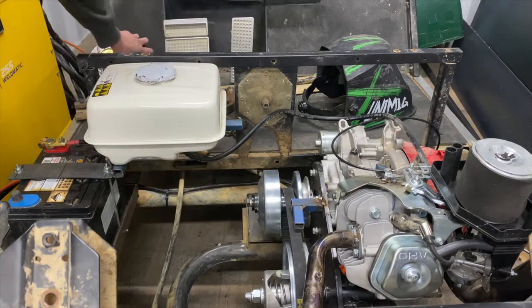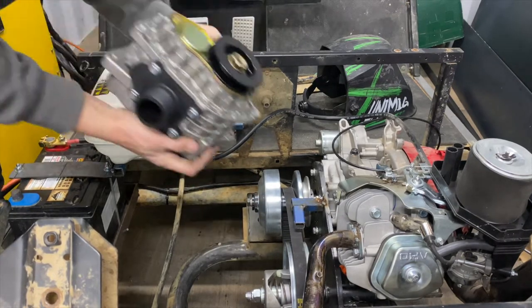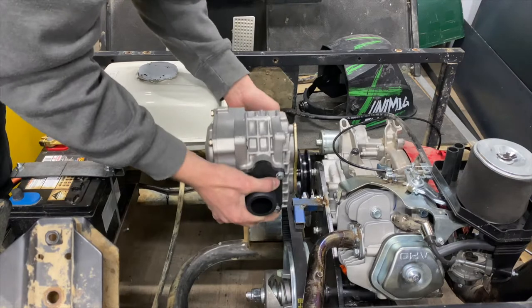The exhaust is going to hit. And another thing I noticed with this mount — it's so high it's actually going to hit the seat. When you go up a bump, because obviously the swing arm moves up, it's just going to belt into the seat.